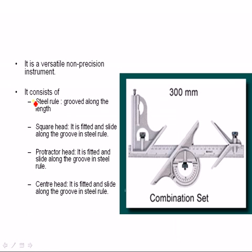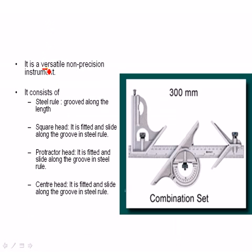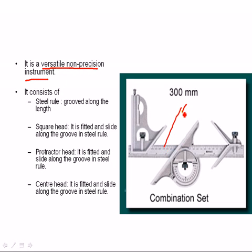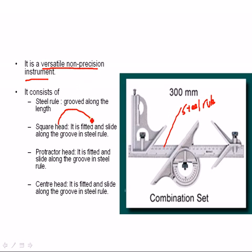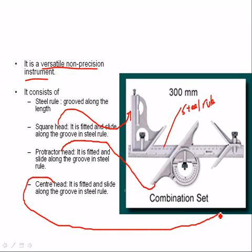Combination set. It is a versatile, non-precision instrument. It consists of a steel rule, square head, this is the square head, protector head, this is the protector head, and center head, this is the center head.